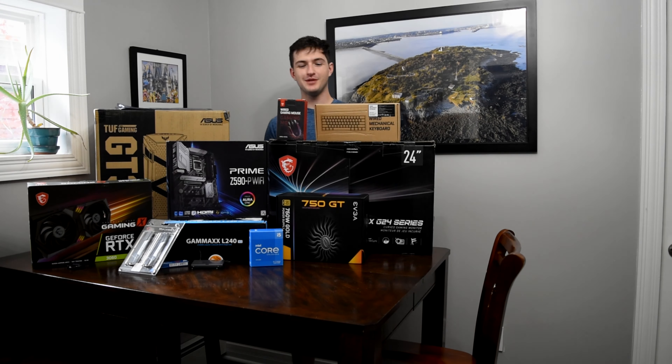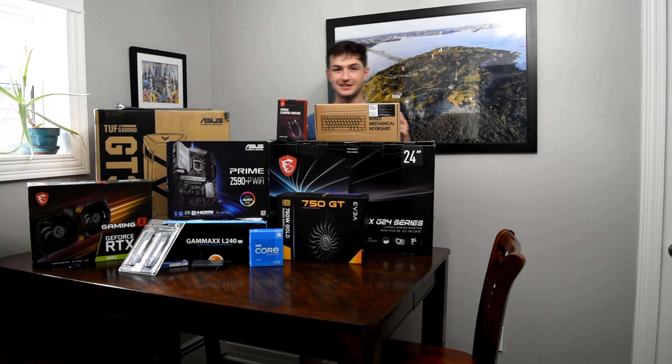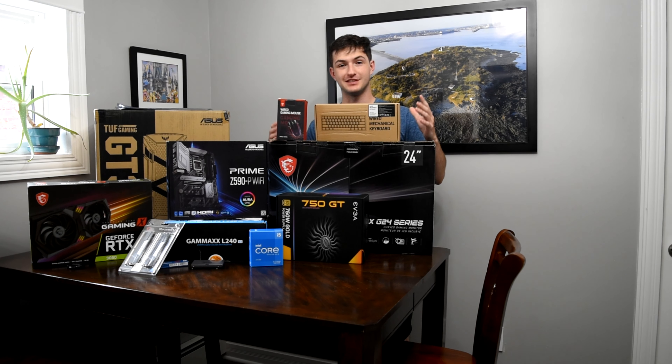Yo, what's going on guys? We are back with another video and today we're going to be doing a completely different kind of video. We're going to be building my dream PC.